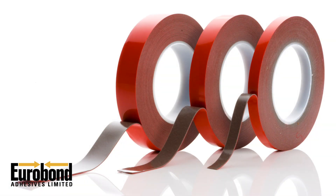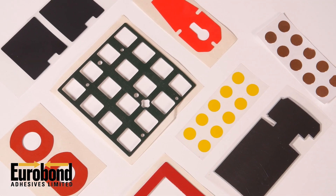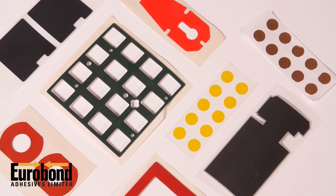We can supply the tape on a roll in varying width sizes or as bespoke die cut shapes to suit your application.